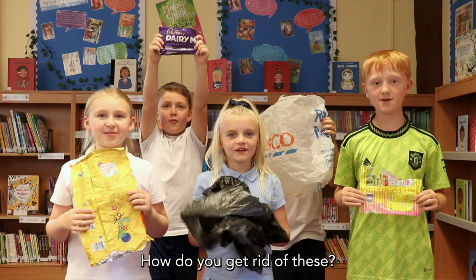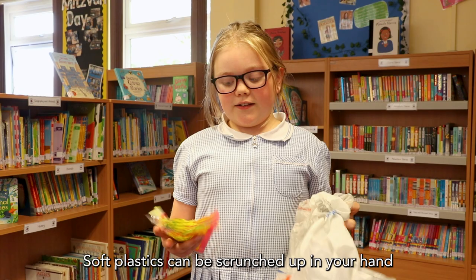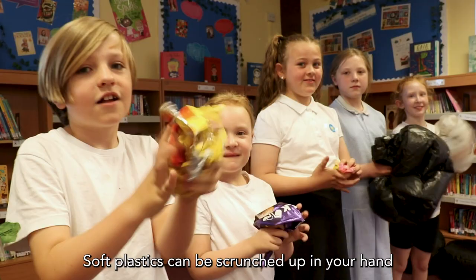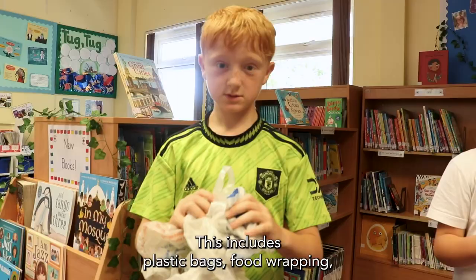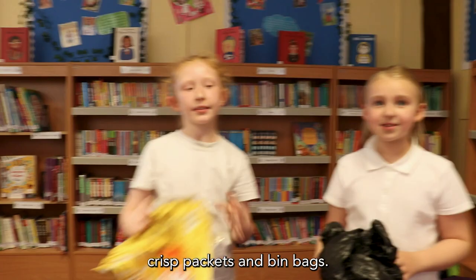How do we get rid of these? Soft plastics can be scrunched up in your hands. This includes plastic bags, cling wrapping, crisp plastics, and bread bags.